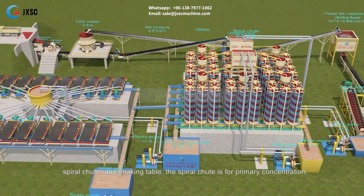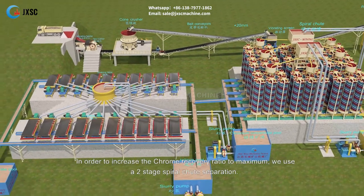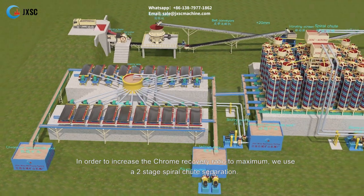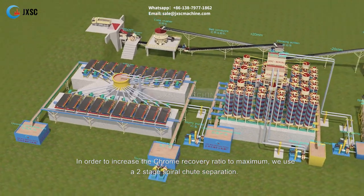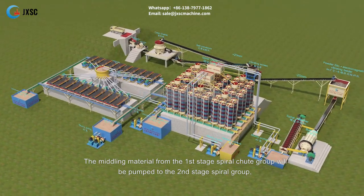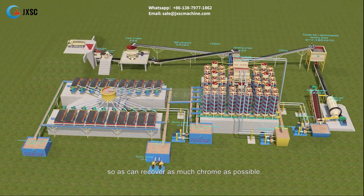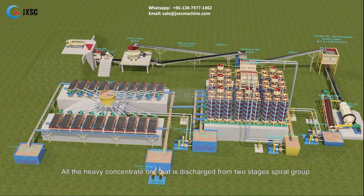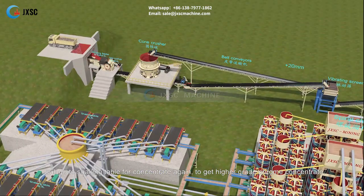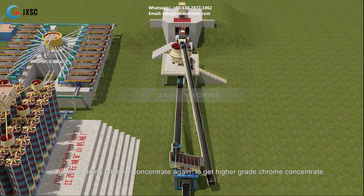The gravity separation equipment includes a spiral chute and shaking table. The spiral chute is for primary concentration. To maximize chrome recovery, a two-stage spiral chute separation is used. Middling material from the first stage spiral chute group is pumped to the second stage spiral group to recover as much chrome as possible. All heavy concentrate from both spiral stages goes to the shaking table for further concentration to obtain higher grade chrome concentrate.